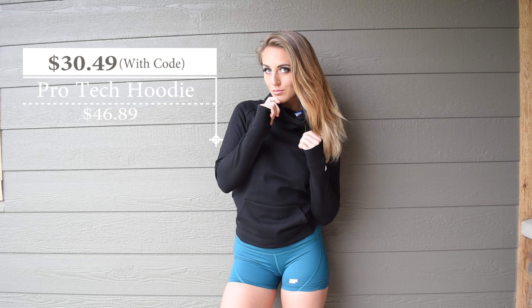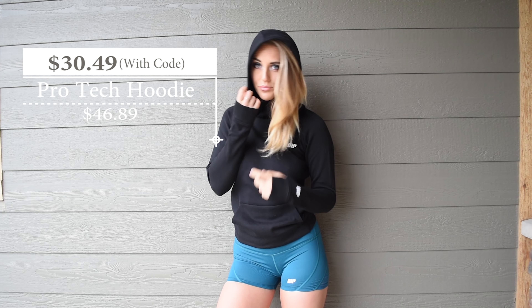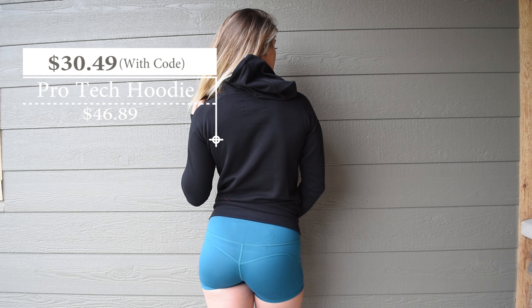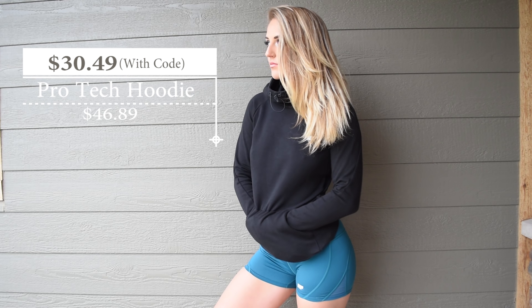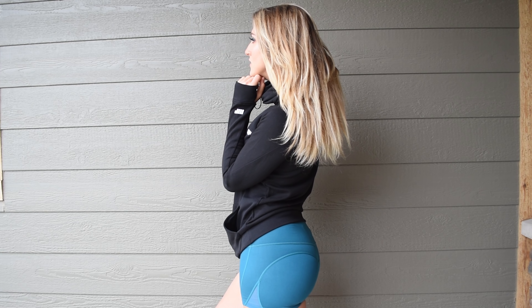The next thing I got is the Pro Fit Hoodie. This comes in a whole bunch of different colors. It's semi-fitted and has a nice high neck, which I really like, and then it has drawstrings on either side. It does have thumb holes. It's not insanely soft — it's just kind of your basic sweatshirt cotton material — but I really like the fit of it. It has the logo on the chest as well as on the sleeves, and I actually really like their logo. It's just nice and simple.